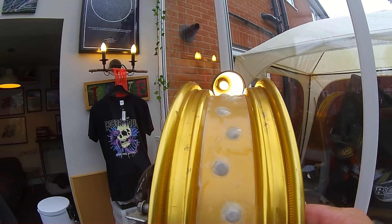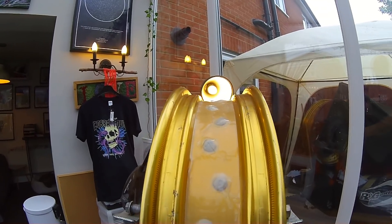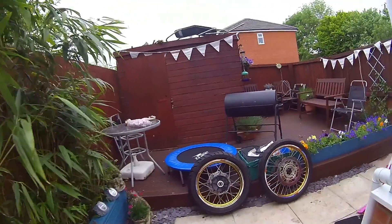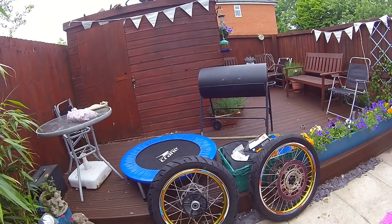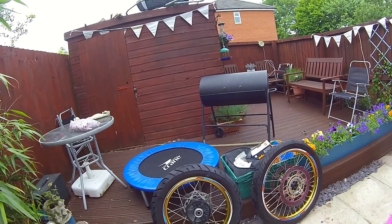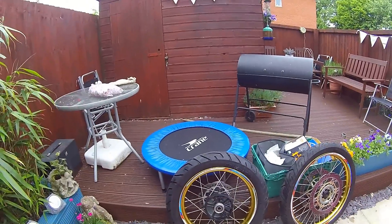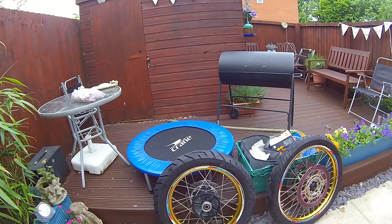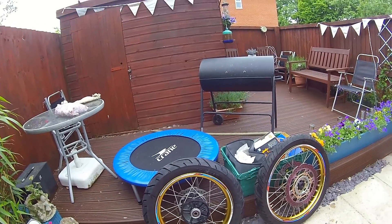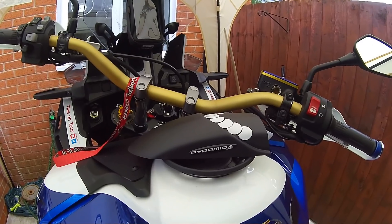Let's throw the tyre on and blow it up and see what happens. For all you adventure riders out there — full credits, I know you could do it, and the more you do it the quicker you get. Imagine doing that at night, it's dark, it's raining and you've got to take the wheel off... but at the moment we're tubeless, it's inflated, there are no leaks. Let's get them back on the bike.